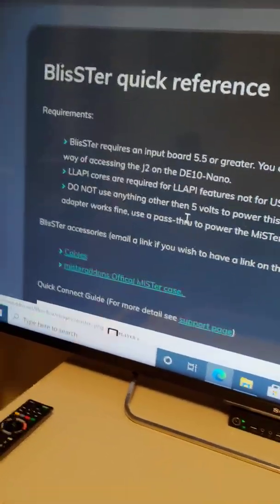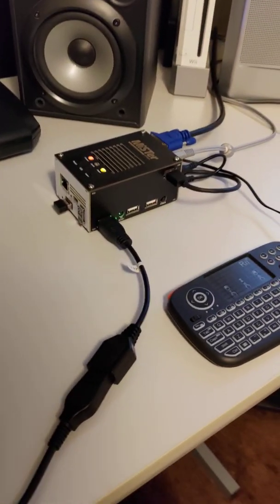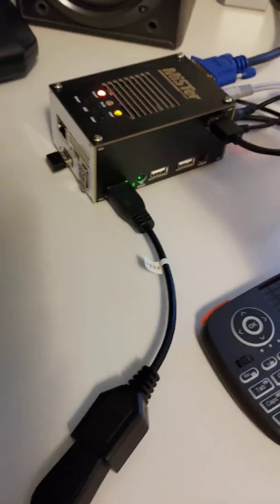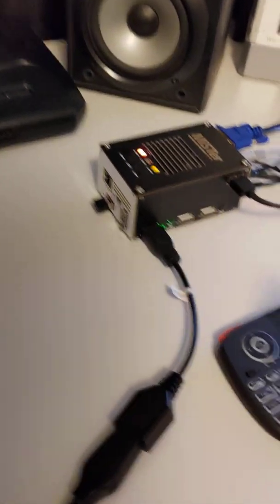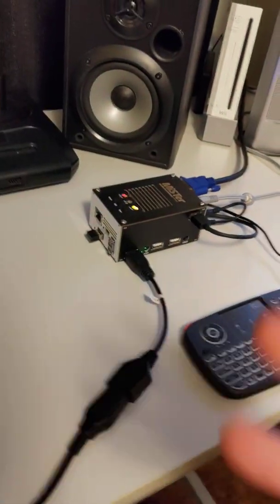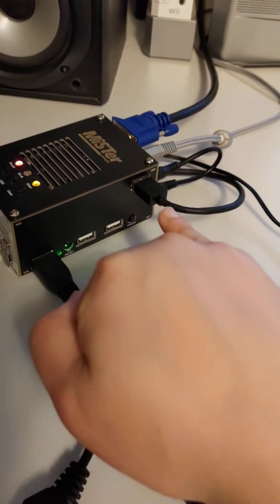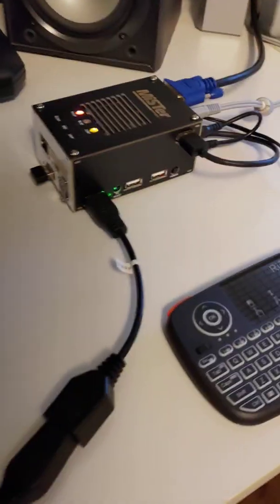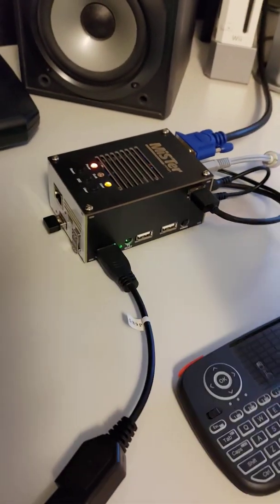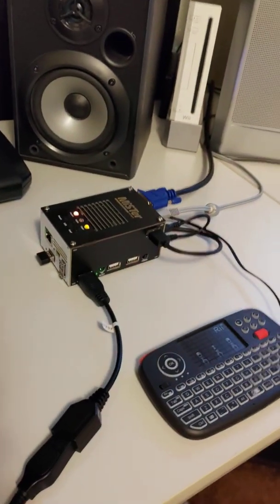Here's how you get the BlissBox to work with the MiSTer using LLAPI. LLAPI versus USB hub — you're probably wondering which one is faster. Honestly, they're both really fast, but LLAPI is faster — not by milliseconds but by microseconds. If you have OCD like me, that's going to matter. The main reason I got this was the uniform adapter sizing, but the bonus is it does offer lower latency than a USB hub by microseconds — still, good enough for me.